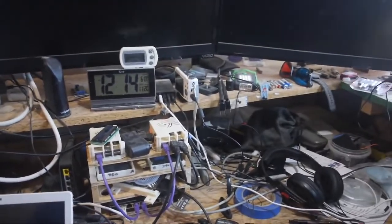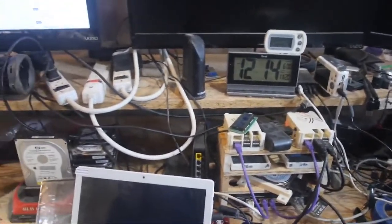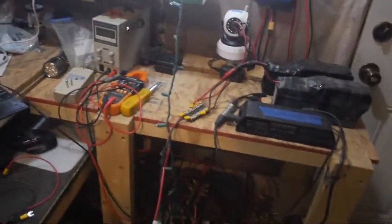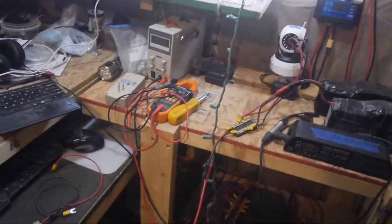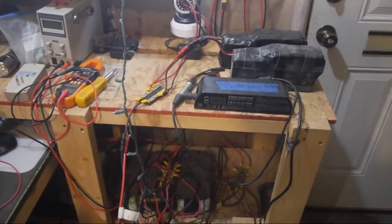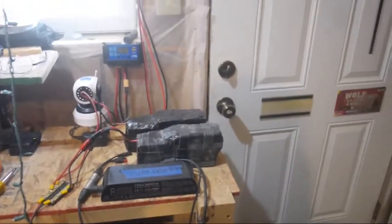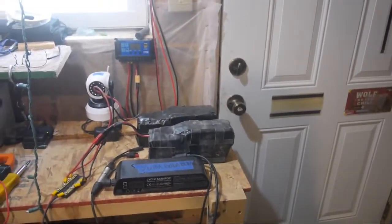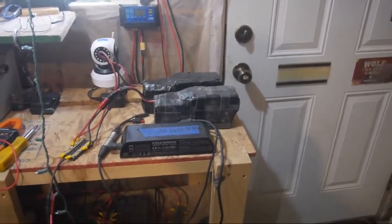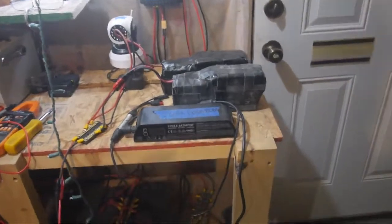It's 49 degrees and I had a little skiff of snow this morning. Yesterday I tested cooking beans using the Harbor Freight batteries but didn't have enough batteries to finish. Today I'm using a similar setup with the e-bike batteries — running two of them, which have more capacity than the Harbor Freight batteries.